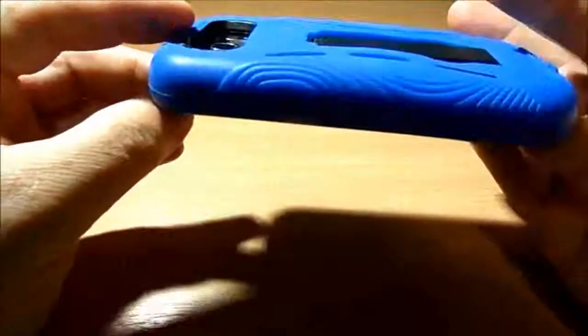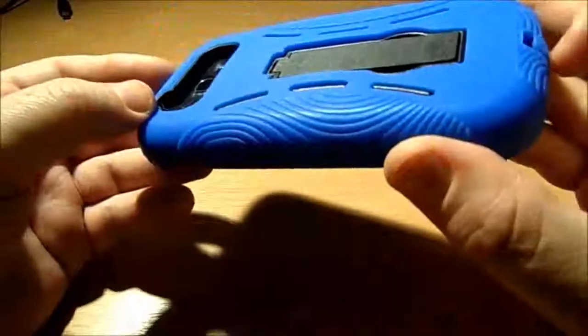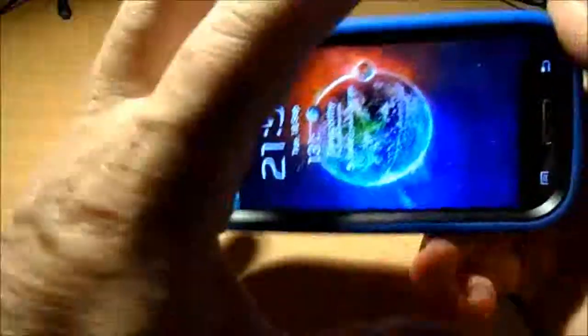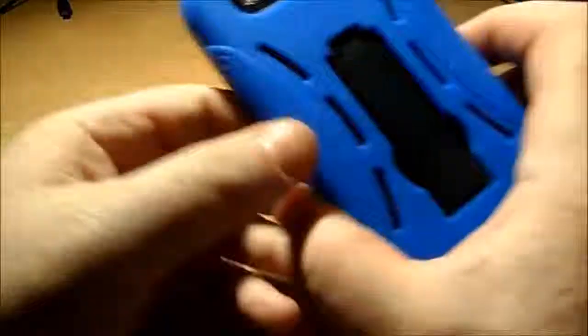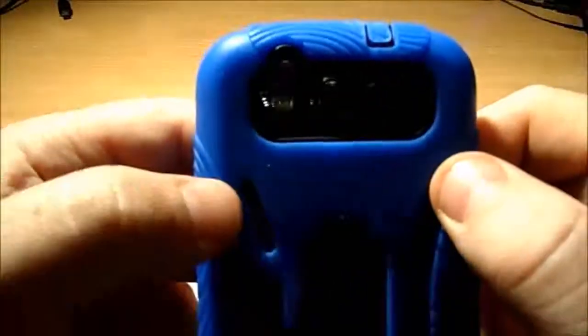It transforms the phone — it just turns into something that feels like a different device altogether. Obviously still the same phone, but it gives an amazing grip. If you were passing it around showing pictures to people and handing it around a group, you feel like with this case on you suddenly wouldn't drop your phone so easily, and even if they did drop it, it wouldn't break or damage.